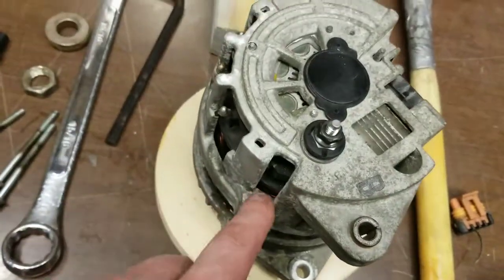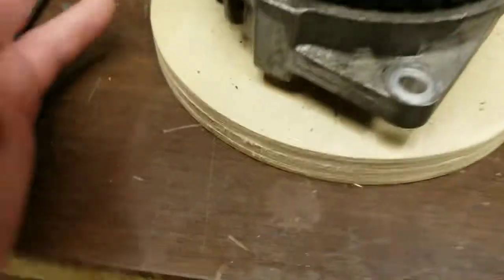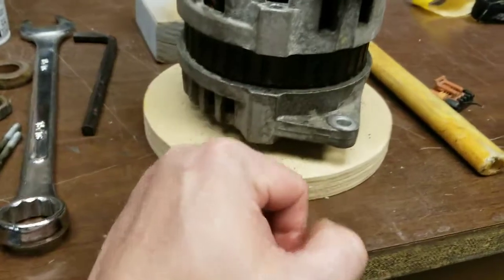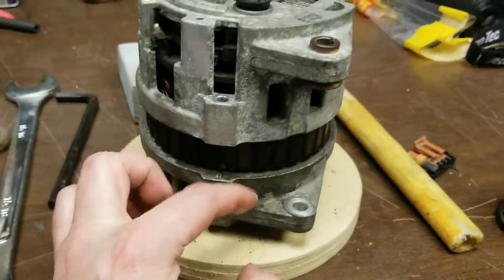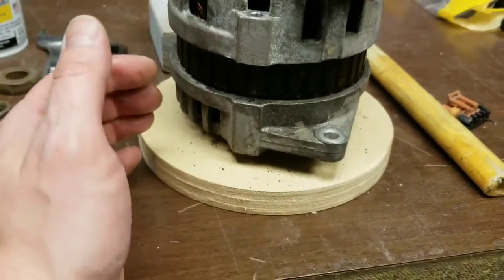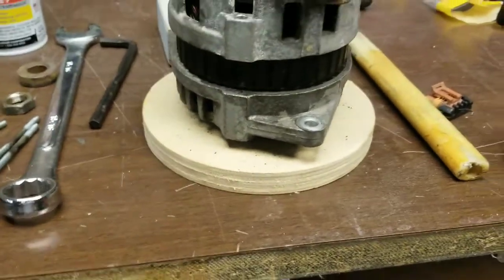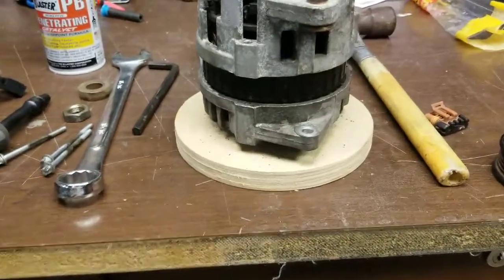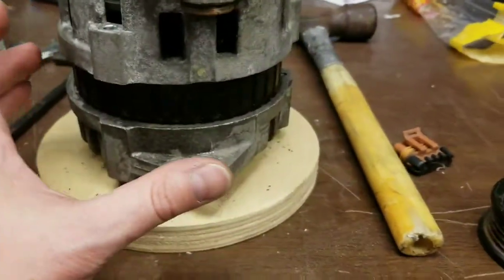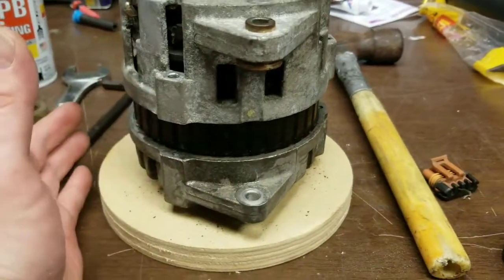This is a used alternator — I got it for 20 bucks at a local salvage place. We need to loosen the face but not actually remove it, otherwise we'd have to rebuild all the brushes. You only want it to move like a quarter inch. I took a piece of wood and using a 3/4-inch spade bit drilled a hole that the shaft could sit in, then just tapped it with a mallet, and now I can re-clock it.